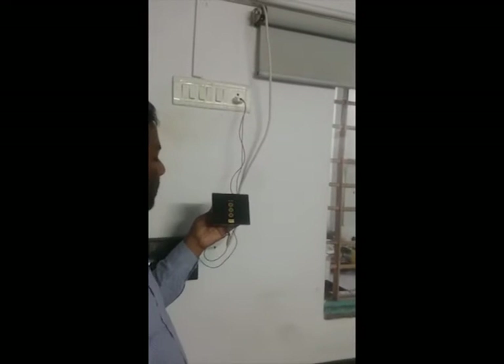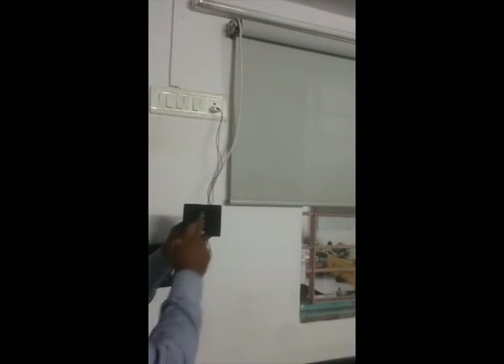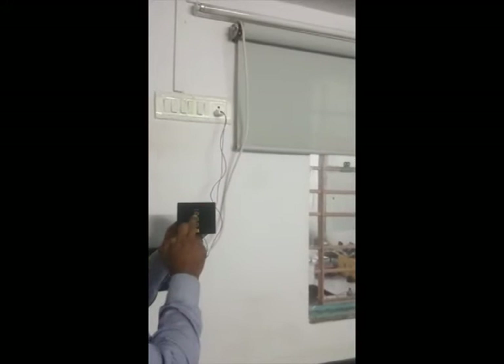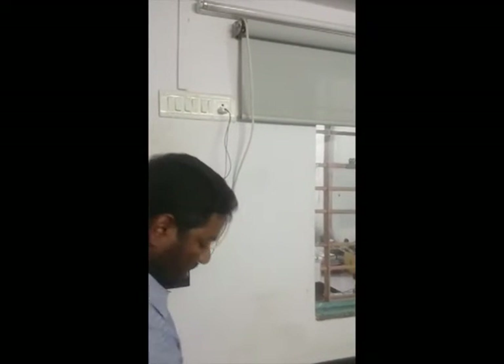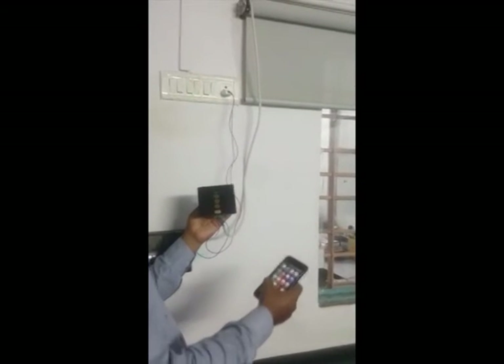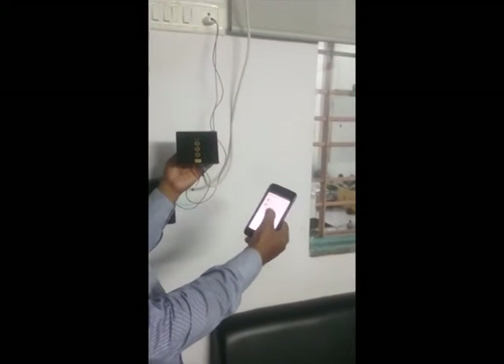It is already open so I just close it and stop it and open again. This also I can operate through mobile application.